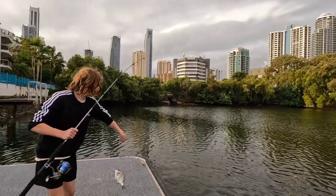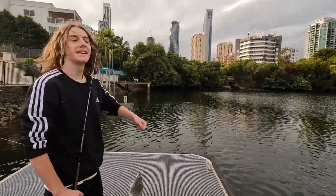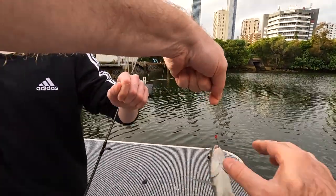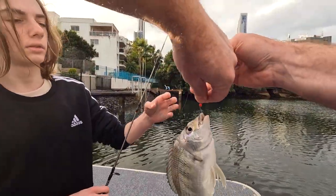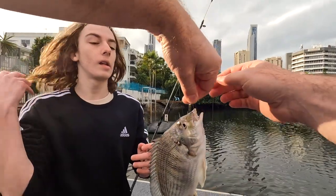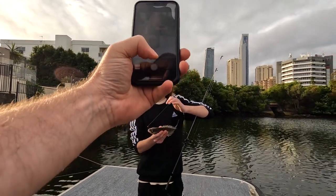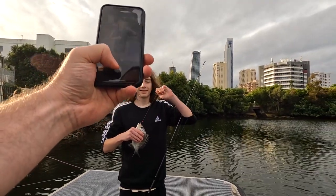Hey, Brim! Well done, mate. Oh, I'll have to get your photo. I'll have to get your photo for Mum. Do you want to hold on to it? Hold on to the fish if you want. Hold the fish up so we can see it.